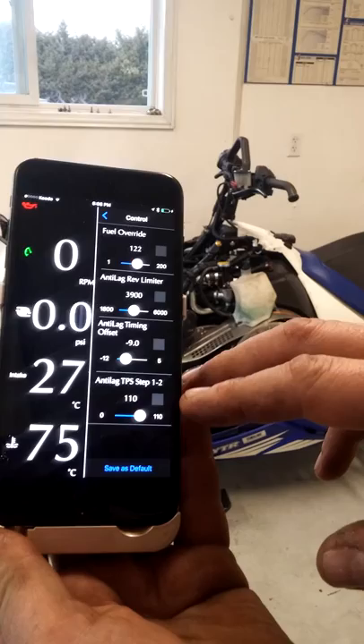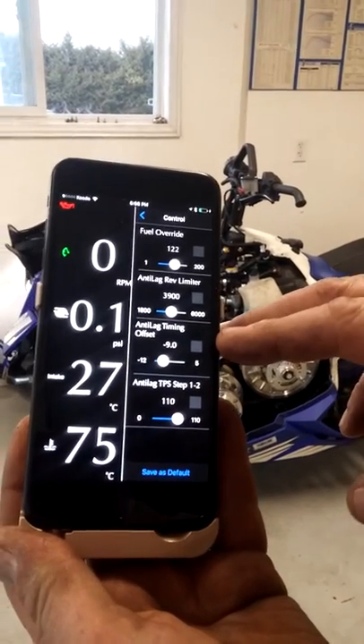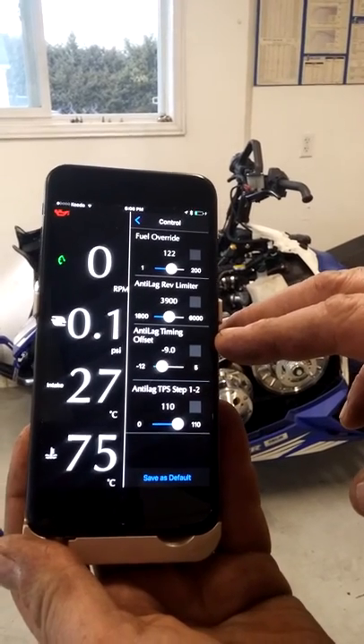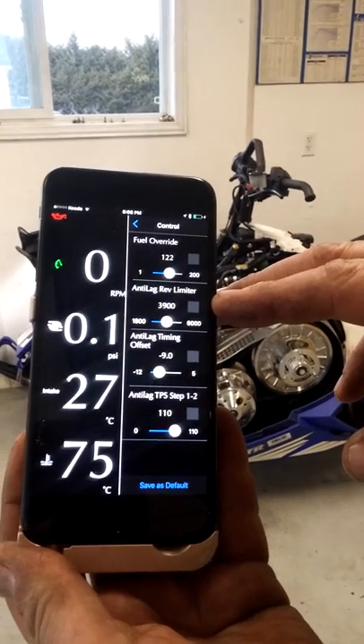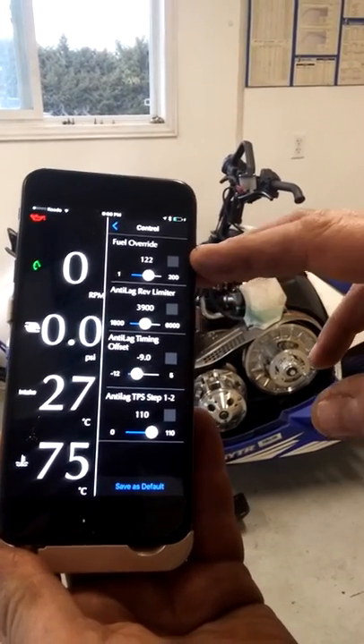For example, we have soft and hard two-step. Anti-lag timing offset to control your ignition timing to build more boost if you want. The desired RPM that your anti-lag is set at, and fuel control.